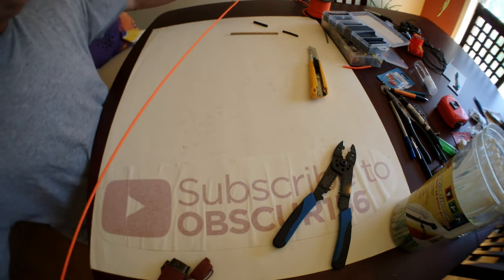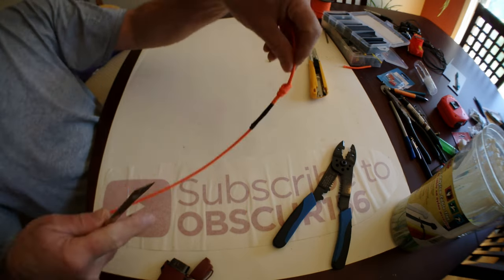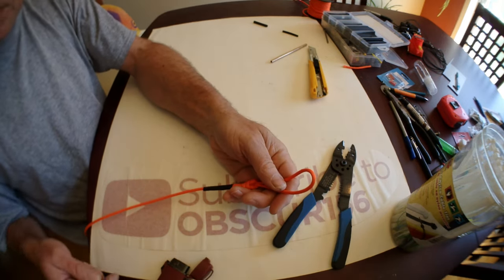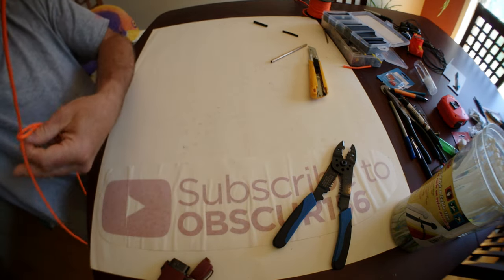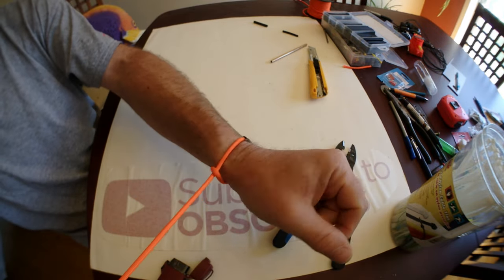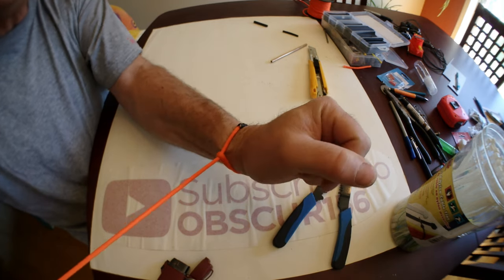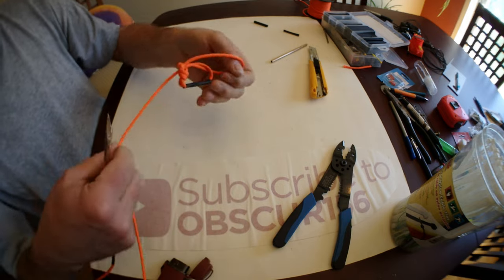There you go — you have your fish stringer done. You get this in the mouth of the fish, push it in, and after you just do this and this — it will get your fish attached to your stringer and it won't go anywhere. So that's the first version.